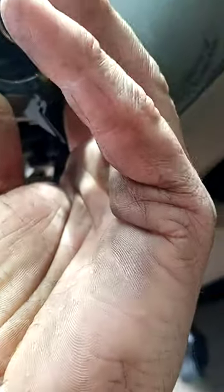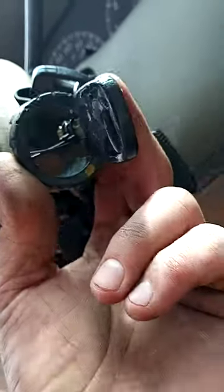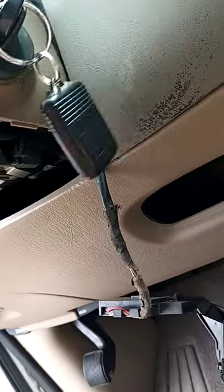This piece goes around the ignition. You gotta pull the ignition out, pull the cover off, pull this off — the immobilizer — zip tie the key to it, and then your vehicle will start.